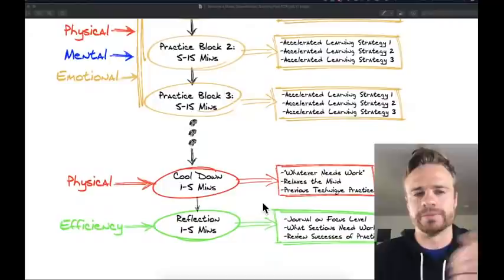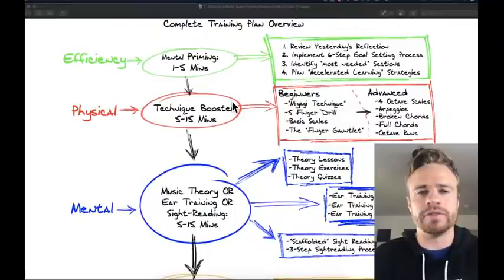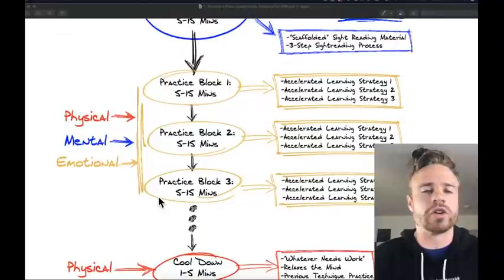To recap the whole plan: five to fifteen minutes of technique drills, five to fifteen minutes of theory, ear training, or sight reading exercises, then practice blocks of five to fifteen minutes each — as many as your practice time allows — and an optional one to five minute cool-down working on technique drills one last time.